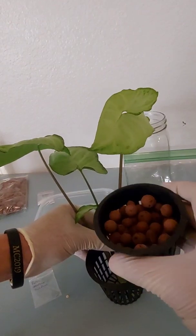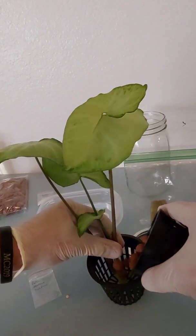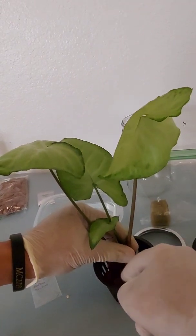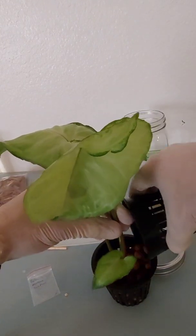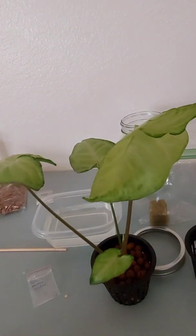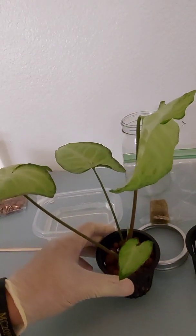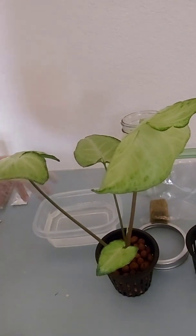Get your hydroton — your clay pellets — and pour them into the net cup. Try to get it nice and even because this is what's going to be supporting the plant.